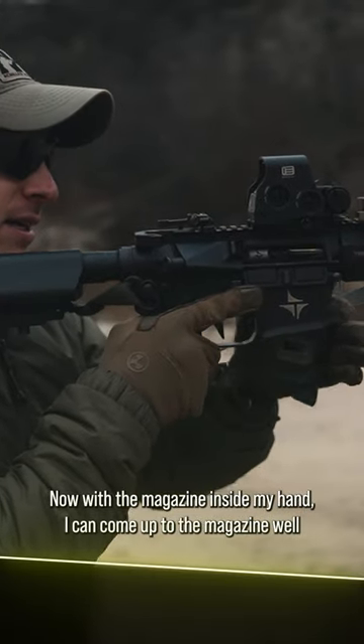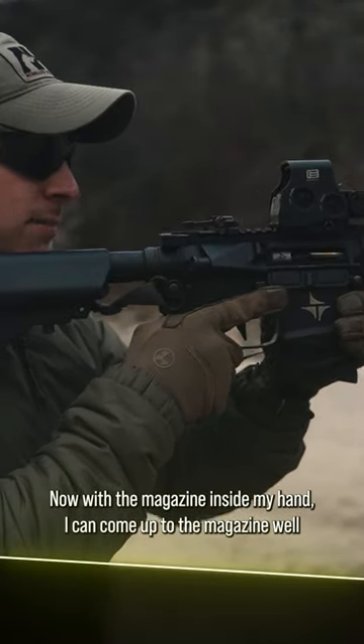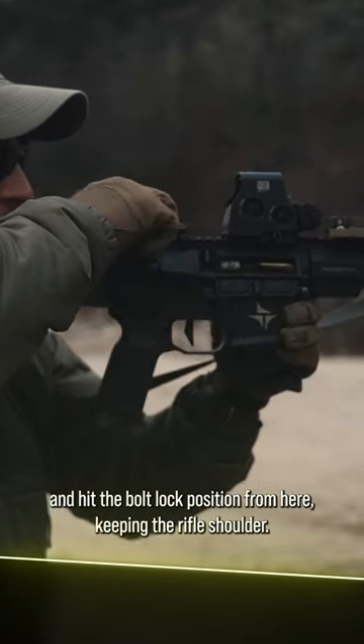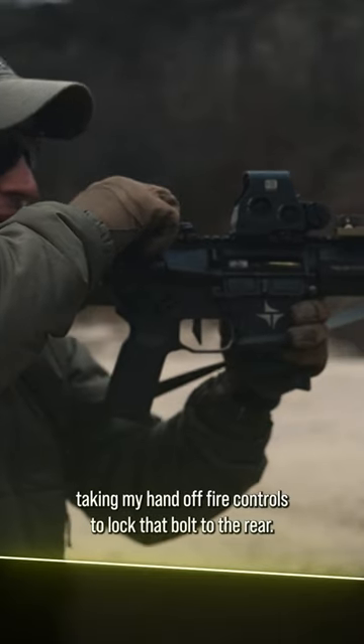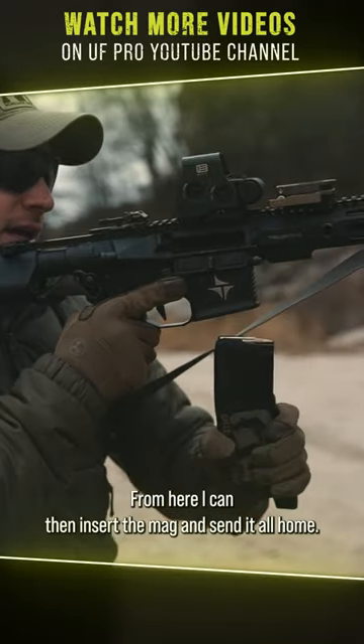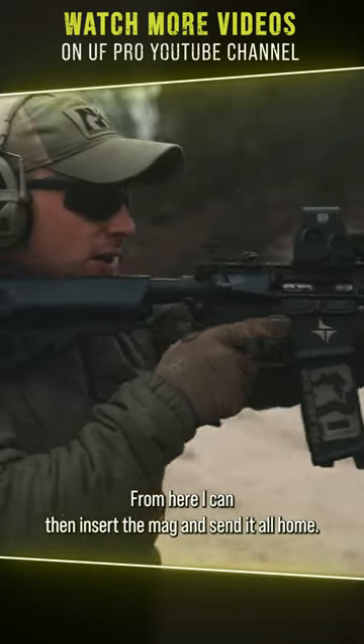Now with the magazine inside my hand, I can come up to the magazine well and hit the bolt lock position. From here, keeping the rifle shouldered, I can grab the charging handle, taking my hand off fire controls to lock that bolt to the rear. From here, I can then insert the mag and send it all home.